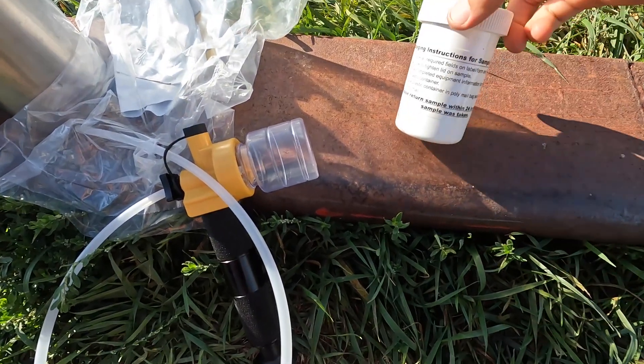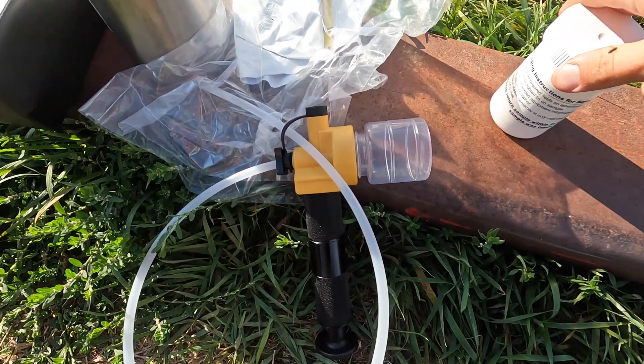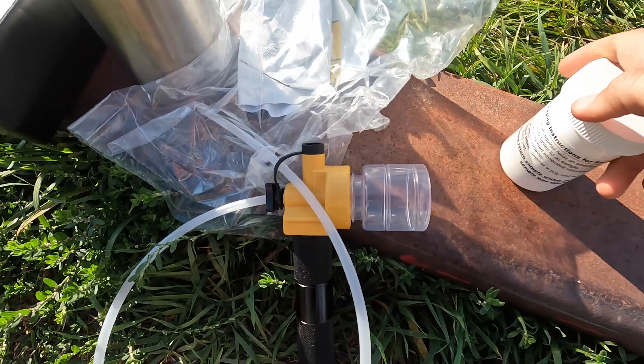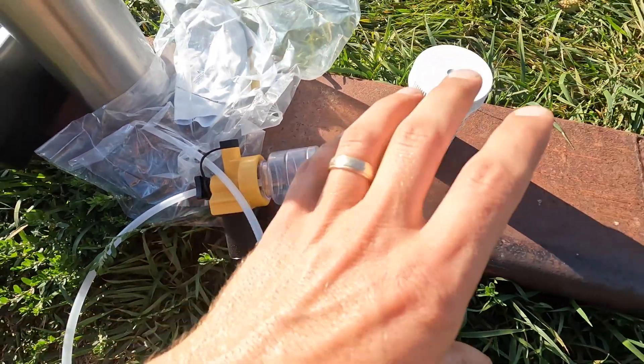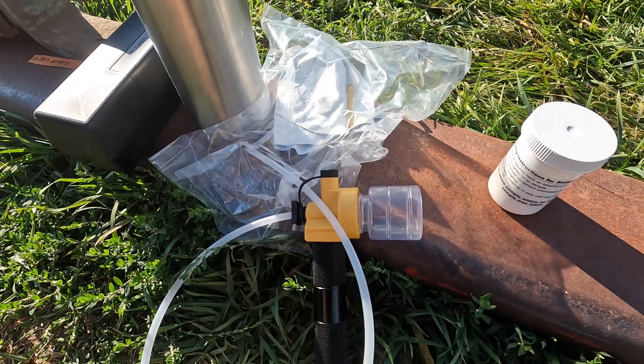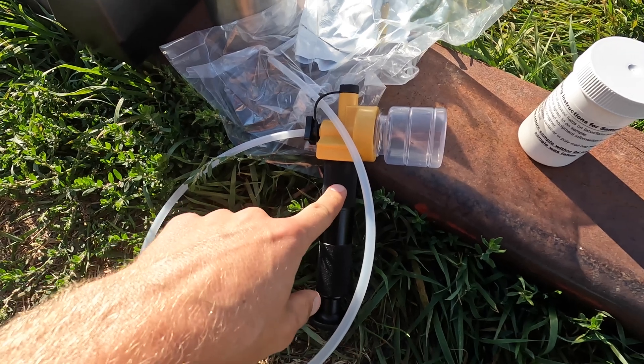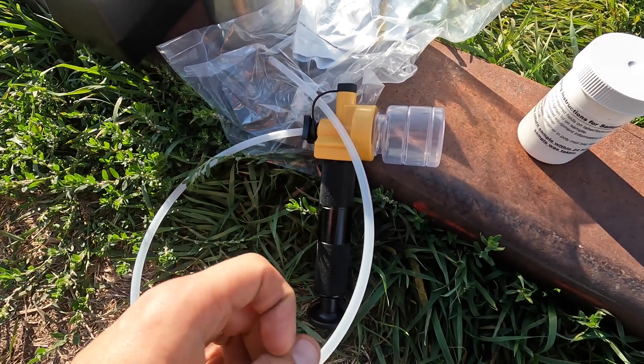One of the first things you need is to get a fluid analysis kit. You can get them from lots of different places. I got mine from Butler Cat, because they have the whole kit and it comes pre-postage paid when you buy it. I also got a transfer pump. Some machines you can get the sample right when you drop the oil plug.